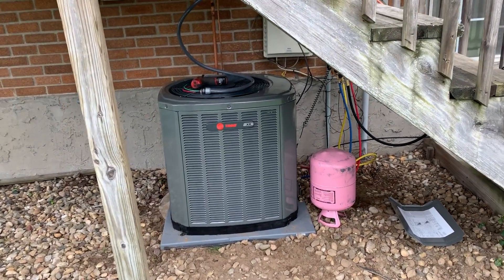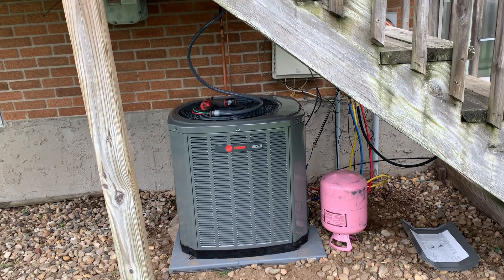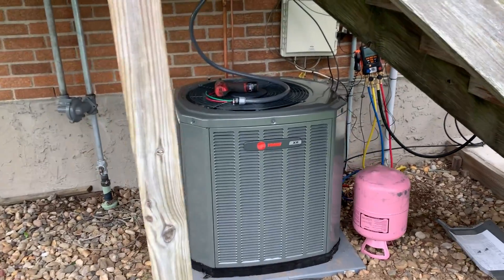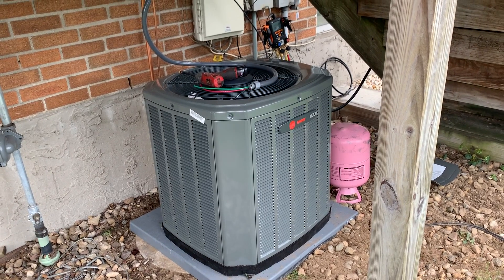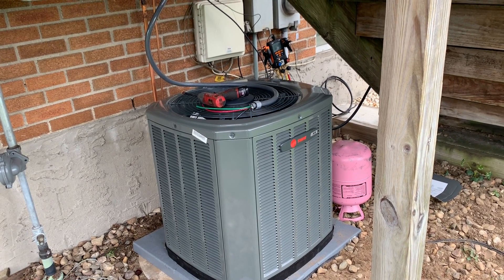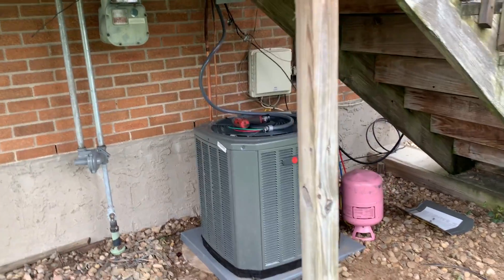Hey, what's going on everyone? This is Mike from The Pipe Doctor Plumbing, Heating and Air Conditioning. We are based in Valley Stream, New York. This morning, we are installing a new Trane XR13 condenser as a replacement system for this condo right down the block from our office.